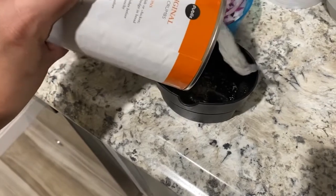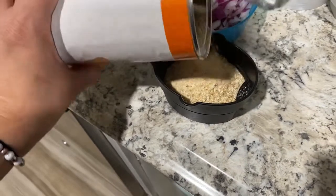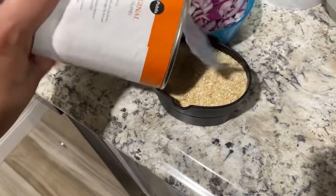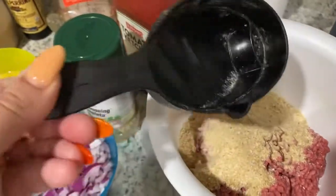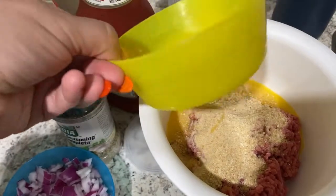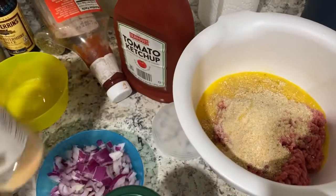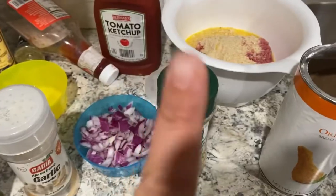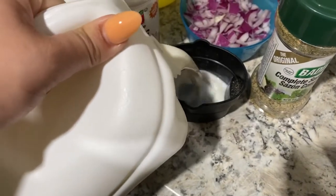Worcestershire sauce, some onions — that's exactly what I used to make the meatloaf. I used about one cup of breadcrumbs and put that into the meatloaf, then I put in an egg, some complete seasoning, some garlic. Oh, I did forget — you put about half a cup of milk into the mix.